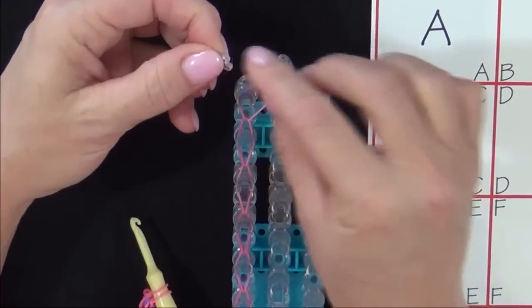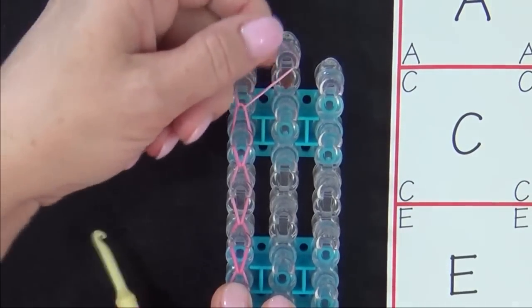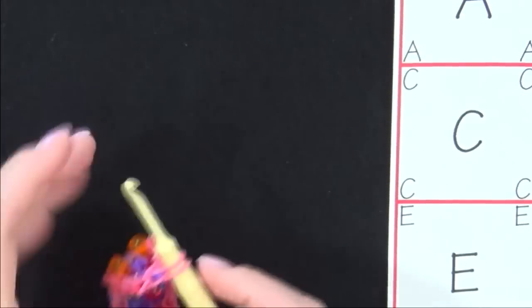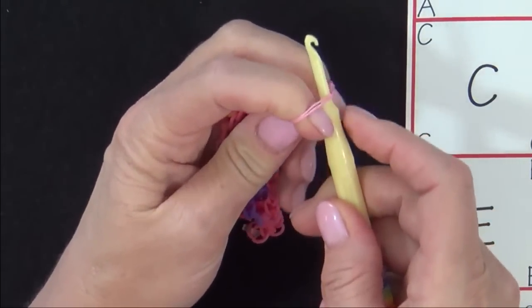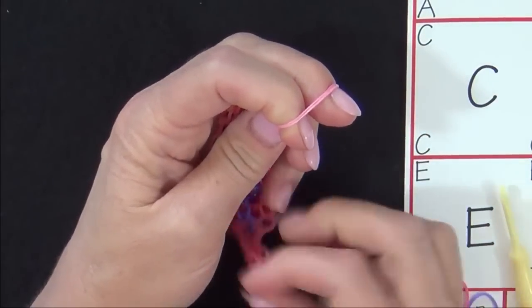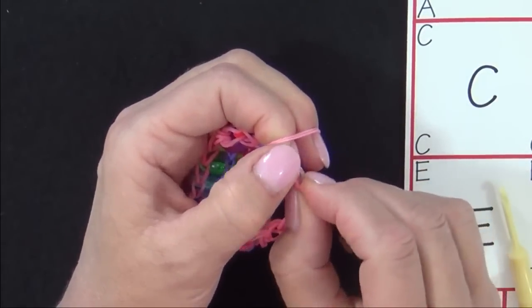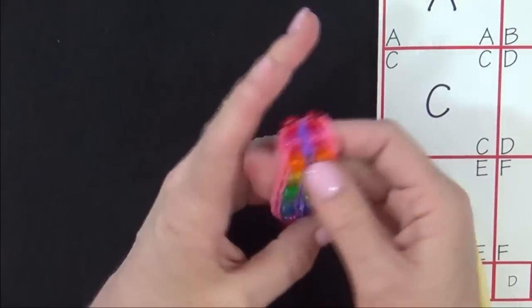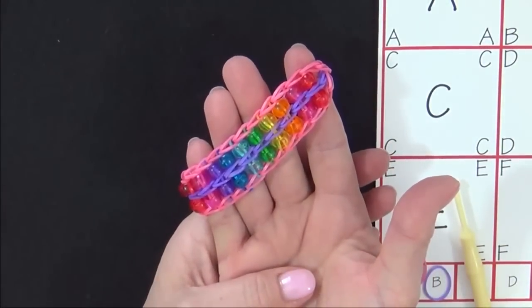Grab your C-clip so that the open side is facing forward, and snap your C-clip over that band. Pull your extension from the loom. On the other end, grab your hook and pull it away, then slide your two fingers into that band. Secure your C-clip — put the bands on one side, then snap it over the other. And there you have your finished double bead ladder bracelet.